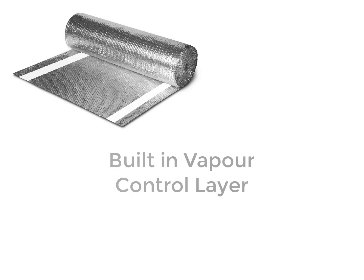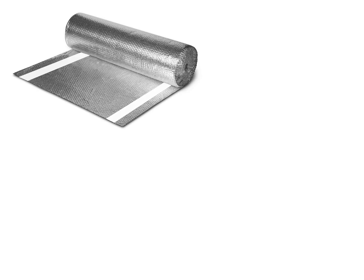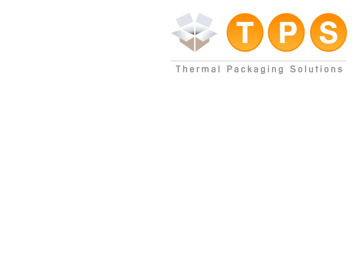Whilst the insulation is only 4mm thick, this is equivalent to around 55mm of polystyrene, taking up minimal space in your container. Thermapack, when fully taped and sealed, will also act as a high-performing vapour control layer, which will eliminate any risk of condensation.